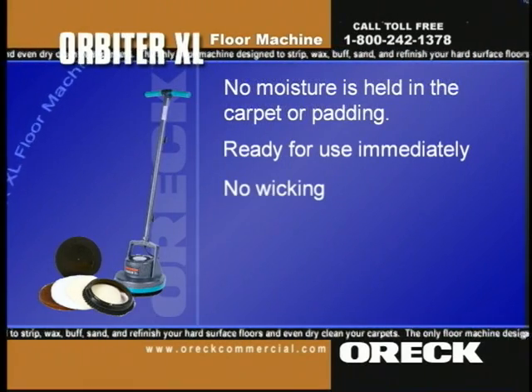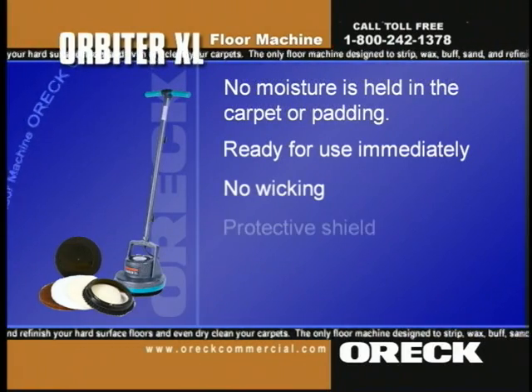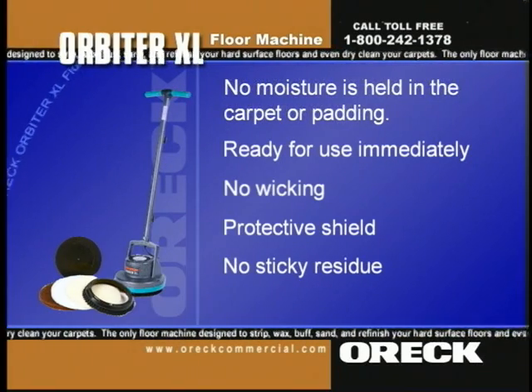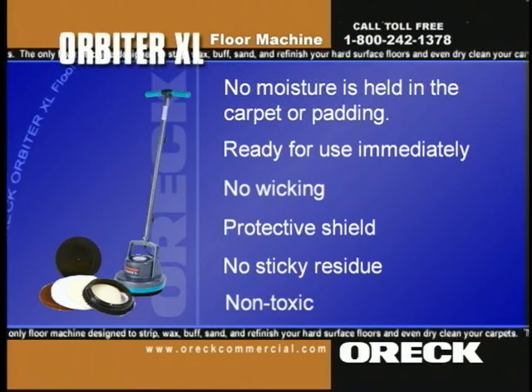There is no wicking to promote the re-emergence of stains. Auric dry carpet shampoo actually leaves a protective shield, preventing future stains. No sticky residue is left from harsh chemicals. In fact, Auric dry carpet shampoo is non-toxic — it will not harm children or pets.